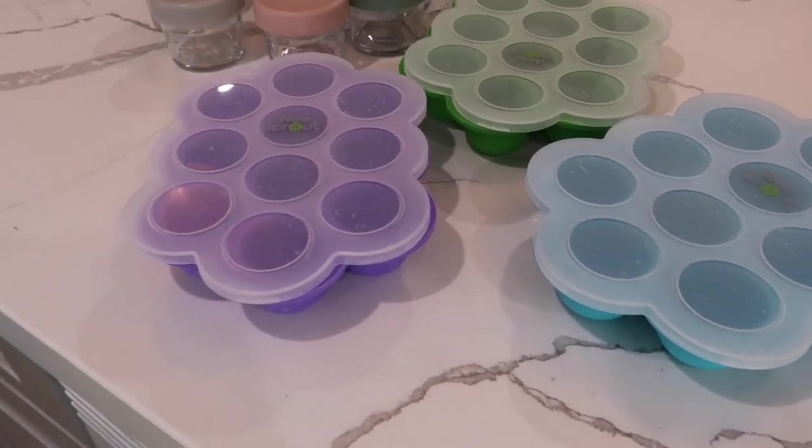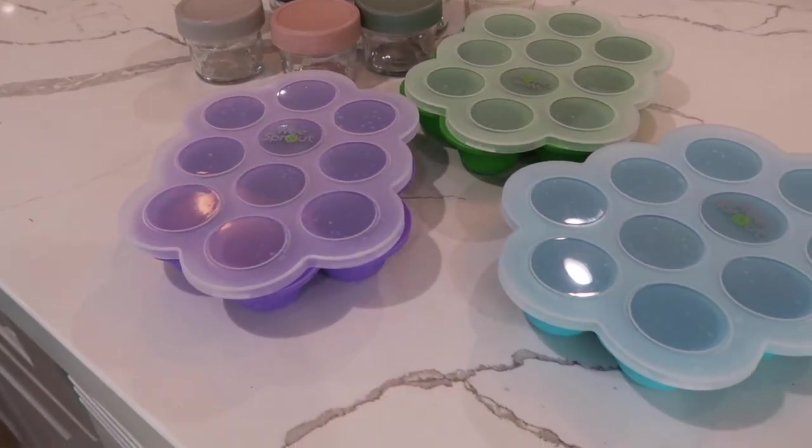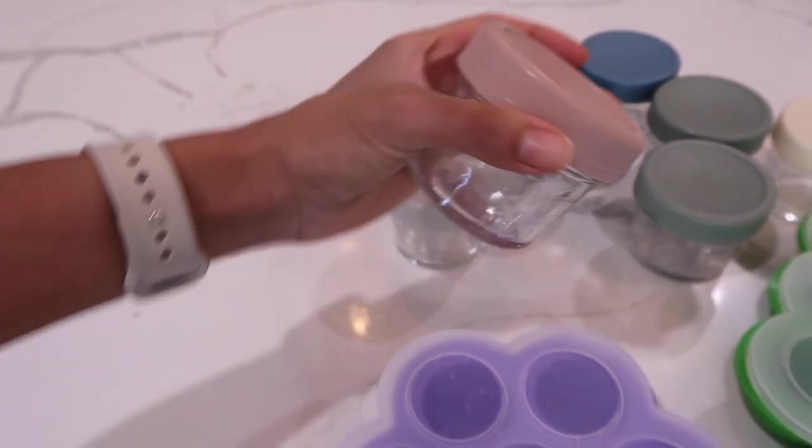I bought these silicone baby food holders that I just pop in the freezer once I'm done. I also have some glass jars that I use in the fridge, so once I'm done with this video I'll show you the process of how I store everything. We have five easy recipes and I think you guys will like them — let me know if you try these and your baby likes them!